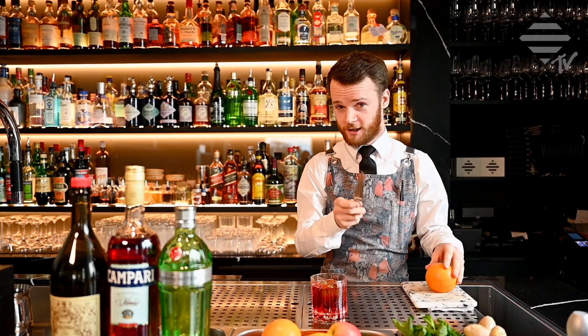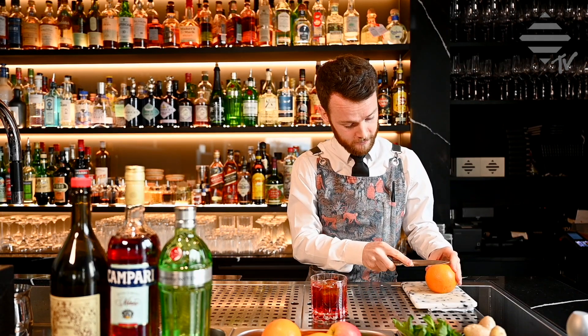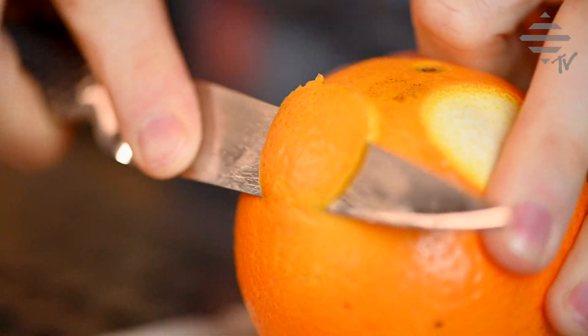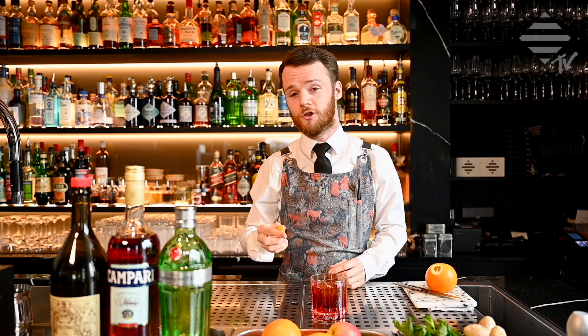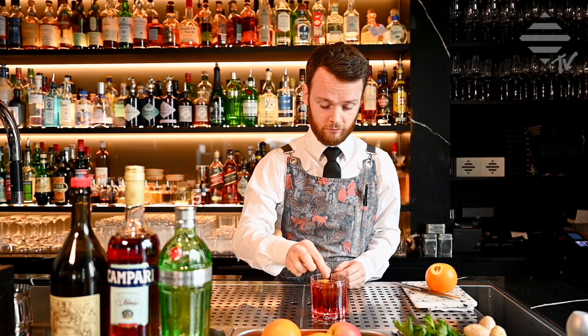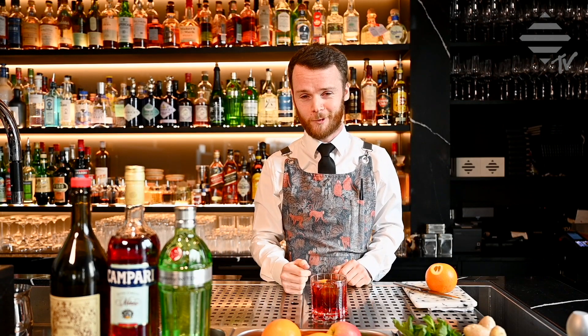Now we're going to garnish the lovely drink with a nice orange zest. It goes well with the Tanqueray and well with everything else. If you haven't got an orange, you can use a grapefruit, a lemon, a lime, a guava, a mango — whatever you feel like. But for us, we go orange. Classic.